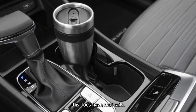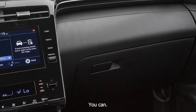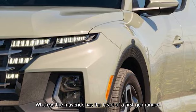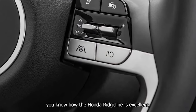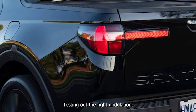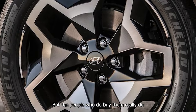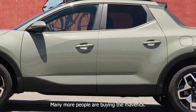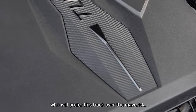This does have roof rails — the Maverick does not, though you can add them. This more has the heart of a Subaru Baja, whereas the Maverick has the heart of a first-gen Ranger. The Ridgeline is excellent but very few people buy them. I think this is the same concept for a smaller truck — many more people are buying the Maverick, which makes sense because it's a more practical body. But there's a narrower subset of more affluent buyers who will prefer this over the Maverick.